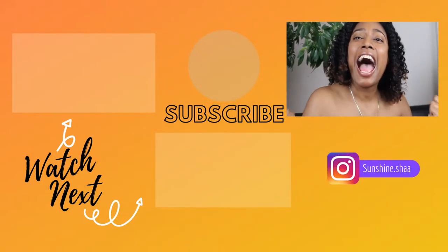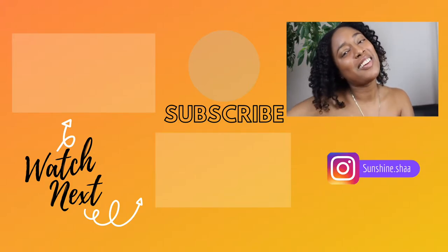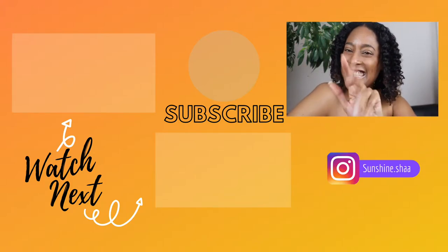If you all enjoyed this tutorial today, I know I enjoyed doing it and I love my results. Definitely go ahead and subscribe to the channel, make sure you like this video, and hit the notification bell so you can be notified as soon as my next video drops. I will see you all in the next one — always remember, I'm a little different and different is love. See y'all!